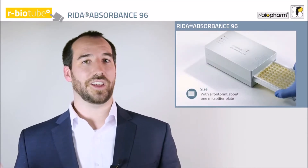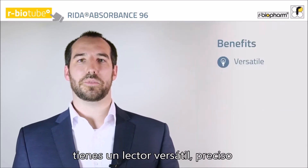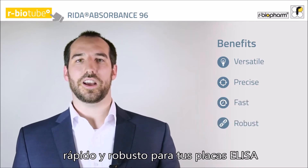You see, size doesn't matter. With a footprint of just about one microtiter plate, you have a versatile, precise, fast, and robust reader for your ELISA plates.